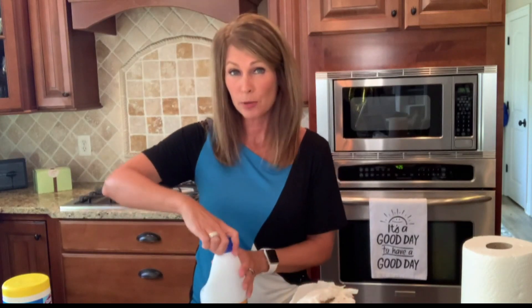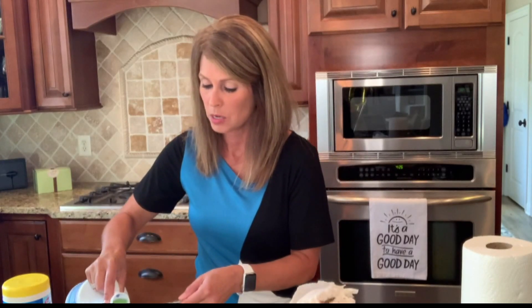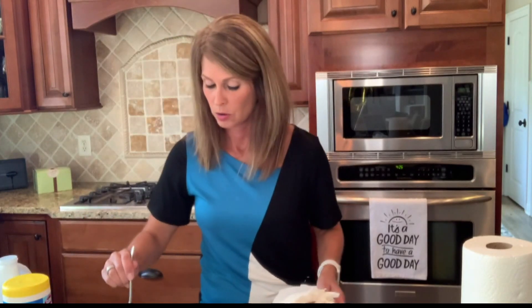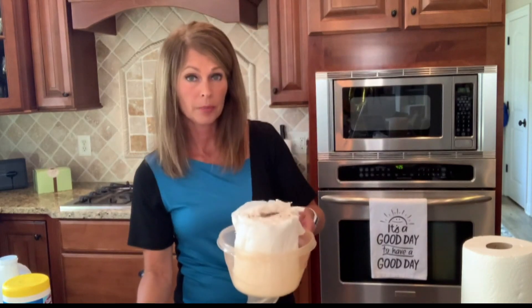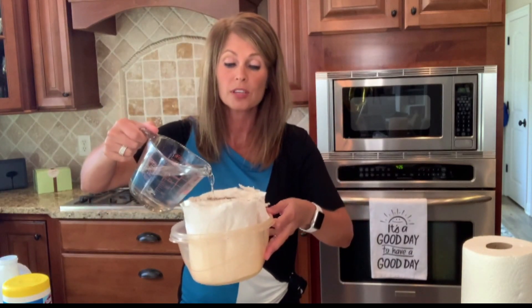To the water, I'm going to add a tablespoon per cup of water. I've got two cups of water, so I'm gonna add two tablespoons of bleach — so there's one and two. I'm gonna give that a quick stir and then all I'm gonna do is pour my bleach water solution right over the top of